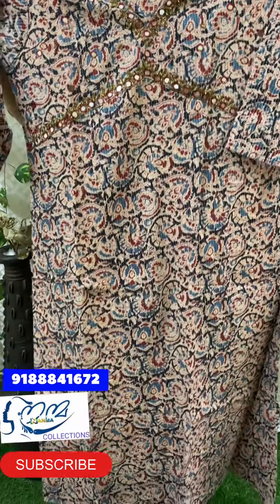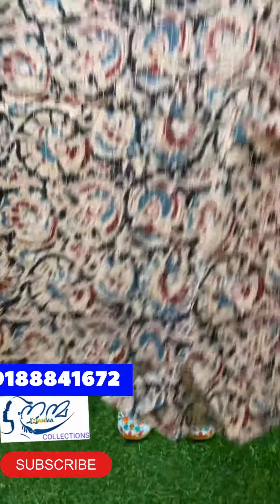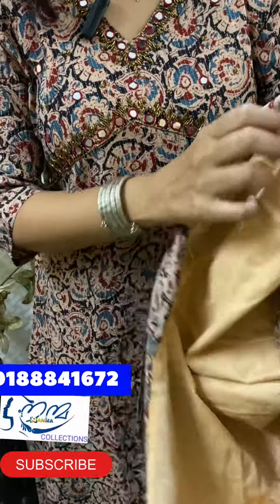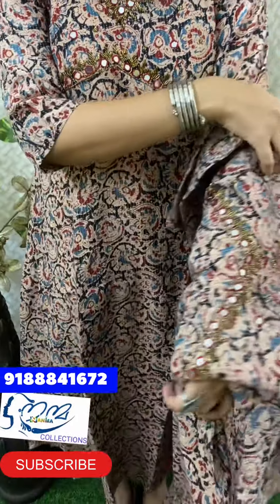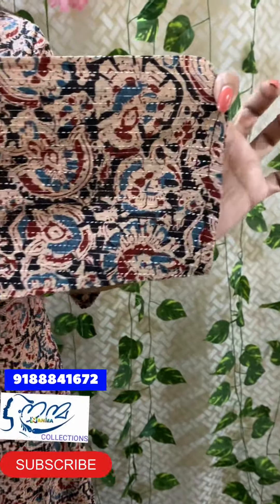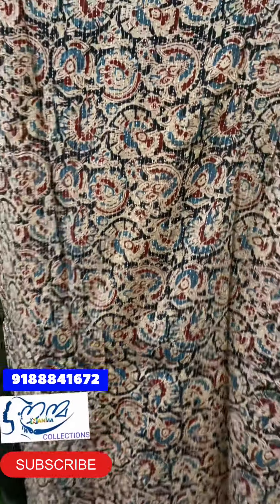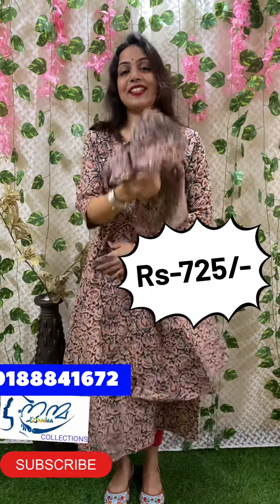The length is 47 inches and the cotton lining is attached. The sleeve is 15 inches. The size is medium, large, XL, XXL and the price is $7.25.